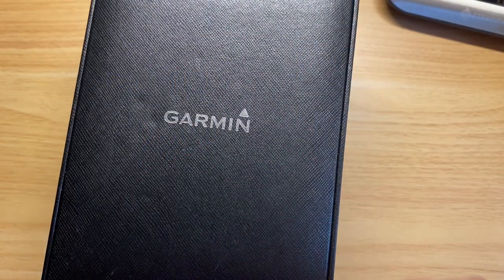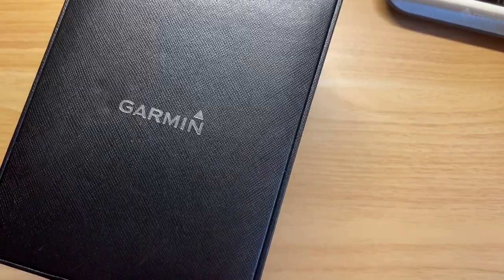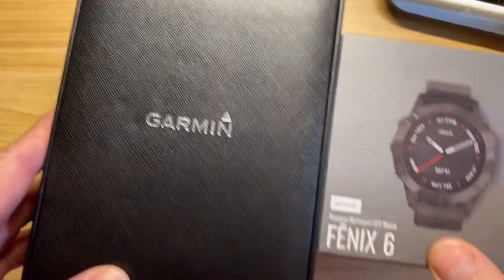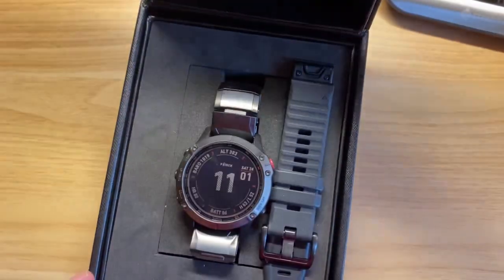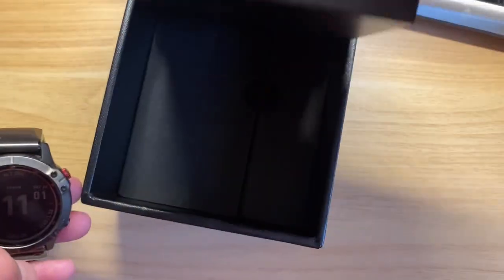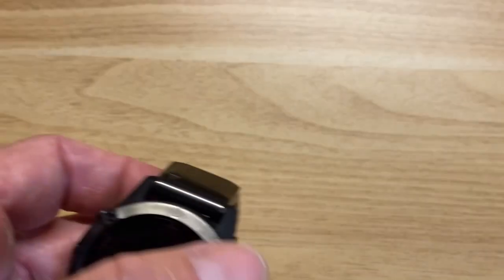It comes in this big fancy box — this box is massive. If you compare it to a regular Fenix 6 box, it's just this big box. I'm not going to pan out and show you every little detail, and I didn't house the watch exactly as it came. It has a whole different setup — it is like the deluxe model when you spend a crazy amount of money for a watch.